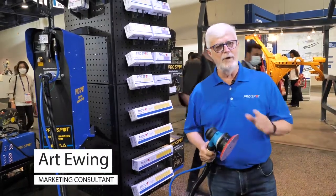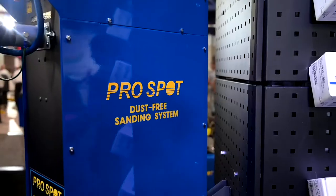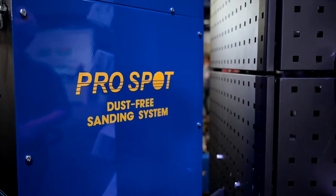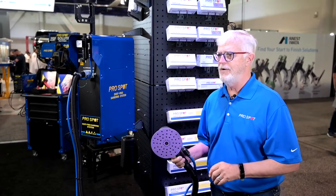This dust-free sanding system is going to be a great addition to any shop. Not only does it keep your techs nice and healthy, but it keeps your place so dust-free. No electricity required, just standard compressed air.